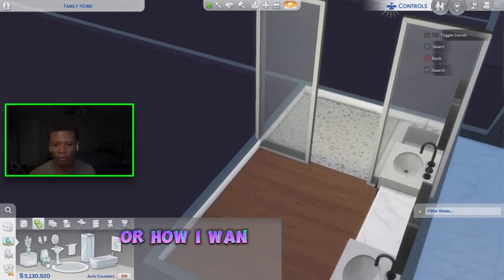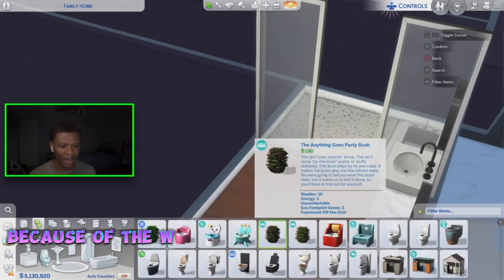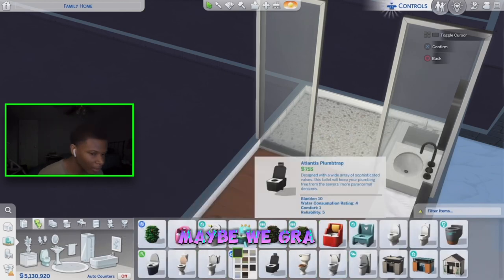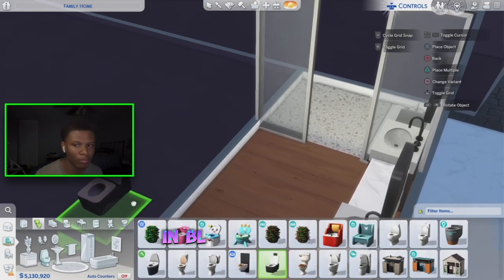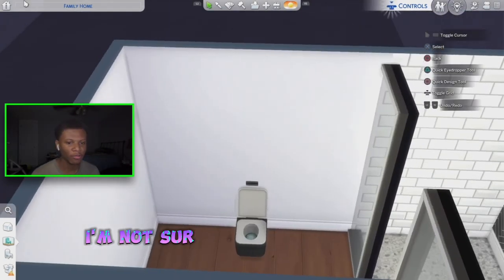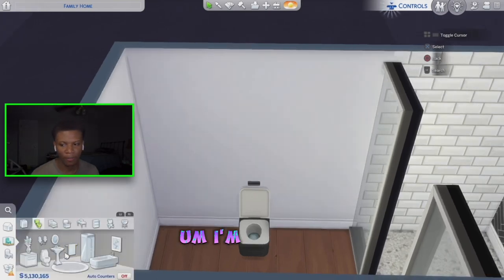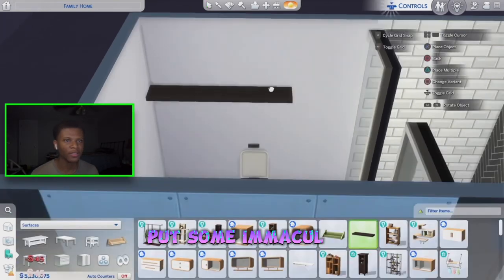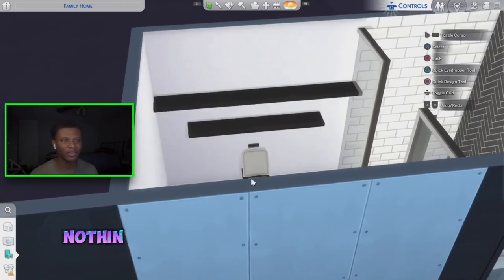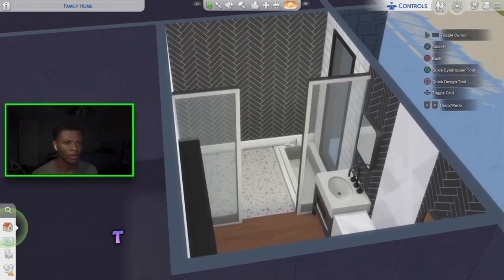The last thing we need to do is add a toilet. I'm not sure which toilet or how I want to set this up because of the way this bathroom is laid out. Maybe we grab this toilet in black and white and place it right here. I'm thinking I'll put some shelving above it — I can't really think of anything else to do with this area.